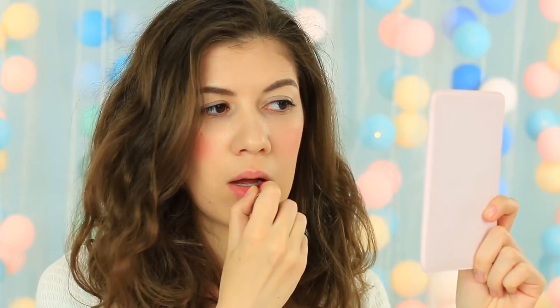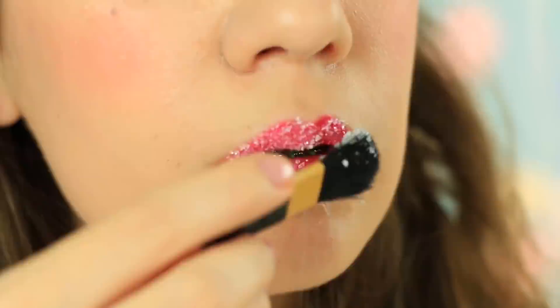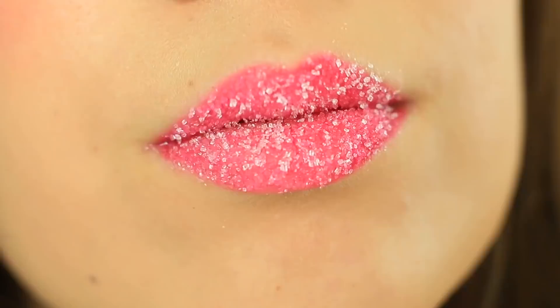Inspired by a sweet lollipop? Apply your usual lipstick, then add a clear gloss coat. Use sugar on a brush and cover your lips with sweet crystals. The lips look snowy — it's the sweetest lip makeup idea.